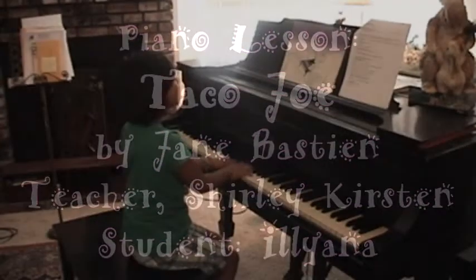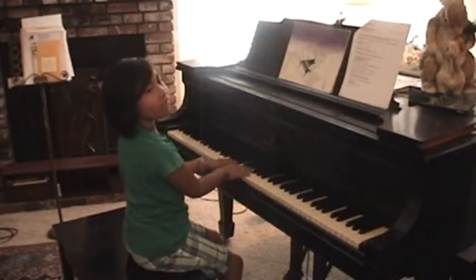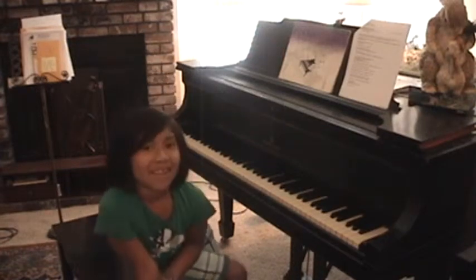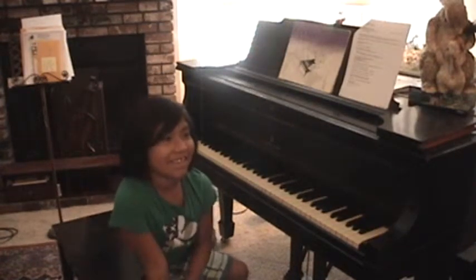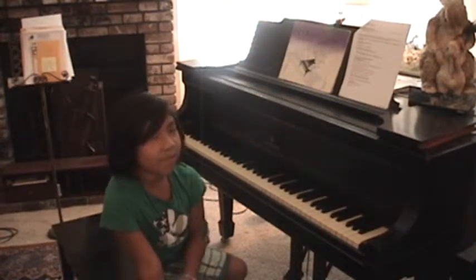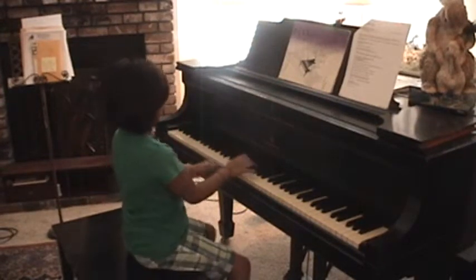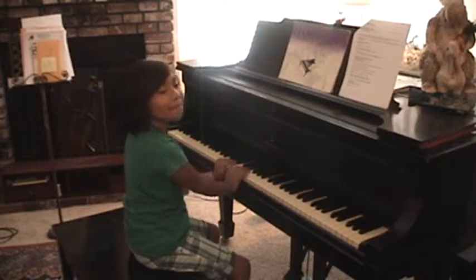Ileana, we're going to do this a few times. Let's do some practice tempo first. That means what? What is practice tempo? We're going to practice slowly, and then when we get it good, we'll speed it up. All right. So here's the beat — this is the slow one.